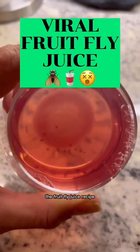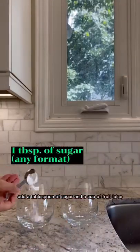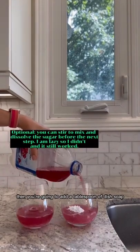Here it is — the fruit fly juice recipe that actually works. Get a wide-rimmed glass, add a tablespoon of sugar and a cup of fruit juice, then add a tablespoon of dish soap.